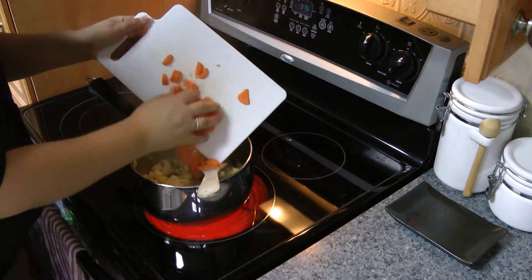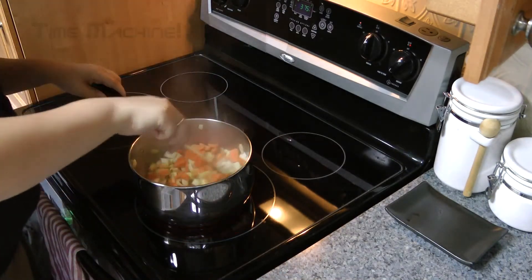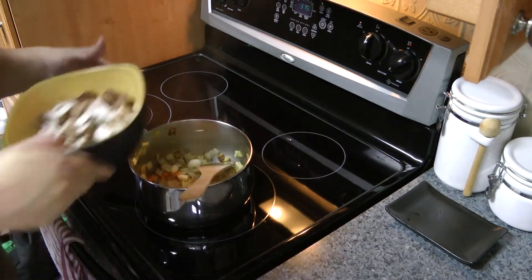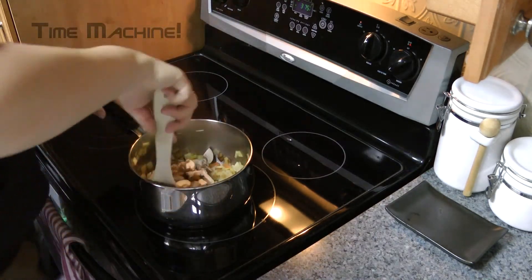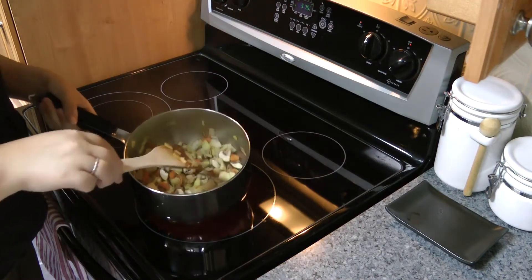So at this point I'm also going to put the carrots in and let them cook up for a bit. Now everything is just a little bit more cooked, and I'm going to add the mushrooms. All right, so now everything has started to soften up nicely.